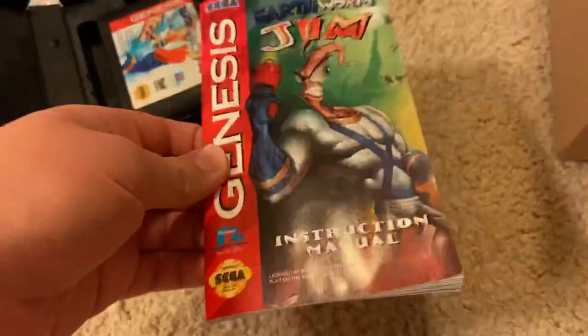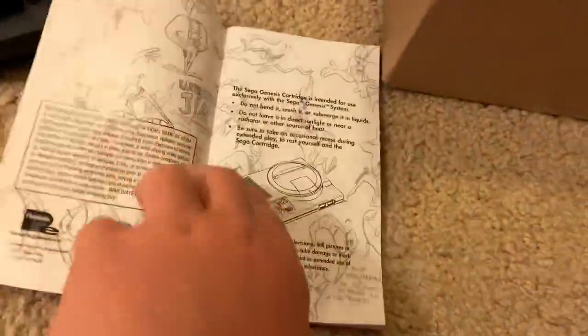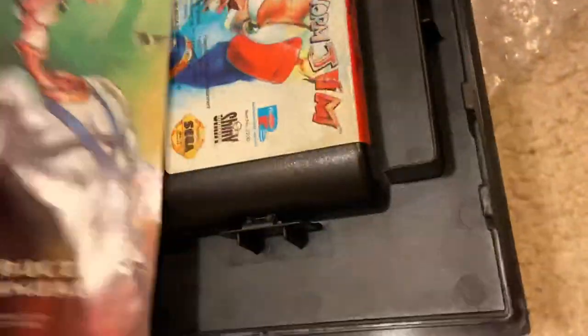Now let's take a look at the instructions. Looks good. Take a look at the inside. Sorry, it's hard to do this with one hand, but there's the instruction manual.